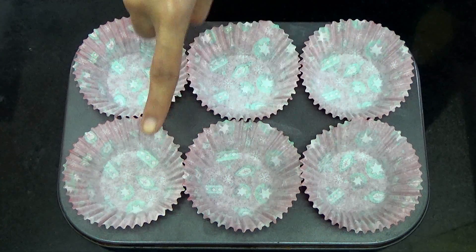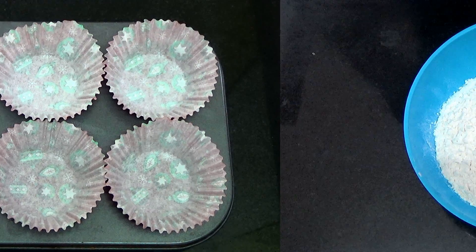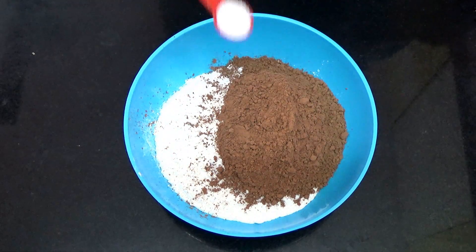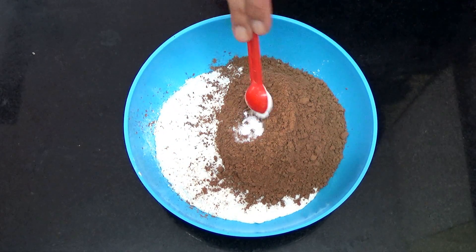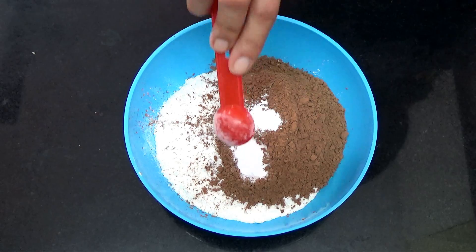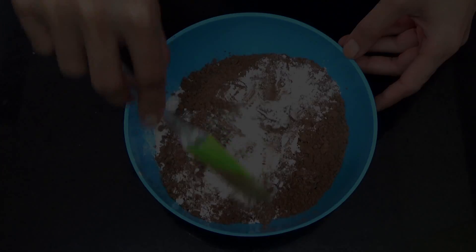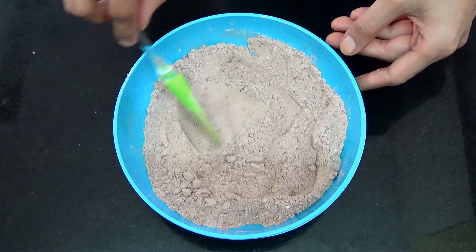First you're going to line your muffin tray with some liners and set that aside. Now to your flour, you're going to add in the cocoa powder, the salt, baking powder and the baking soda. Then mix everything till it is uniform and set it aside.